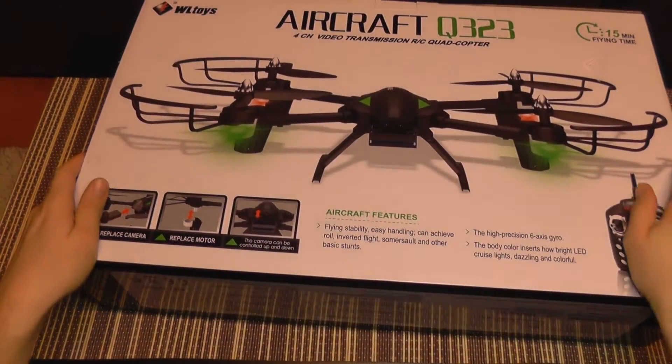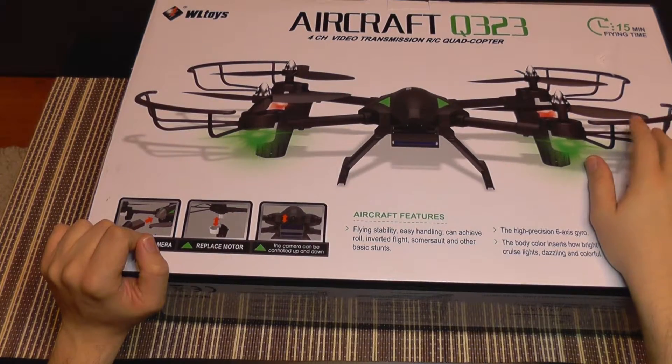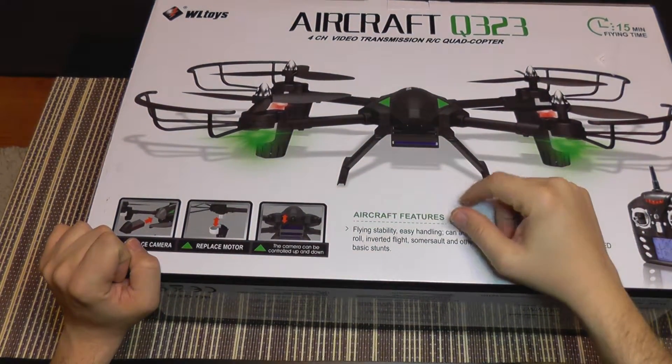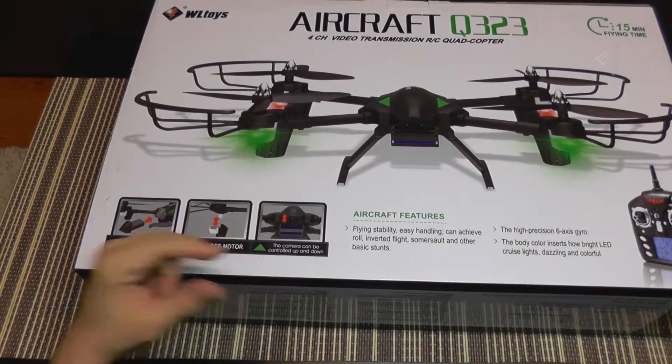Further on, what's also interesting about this model is that it has a replaceable camera, so you can buy any kind of variation, you just swap the camera out and you are ready to go. Also the camera angle is adjustable from the remote — you can tilt it up or down as you wish.